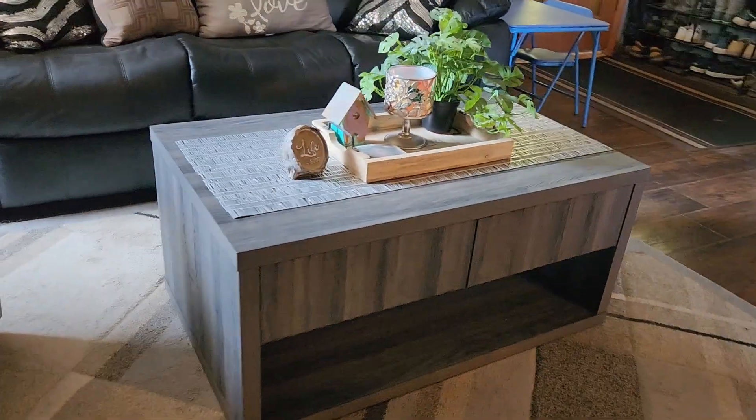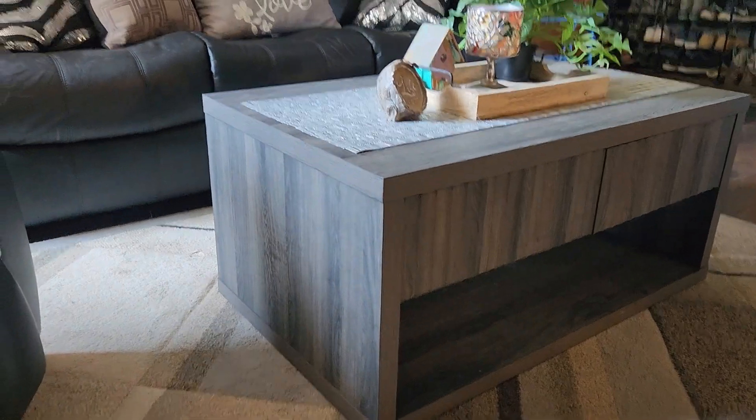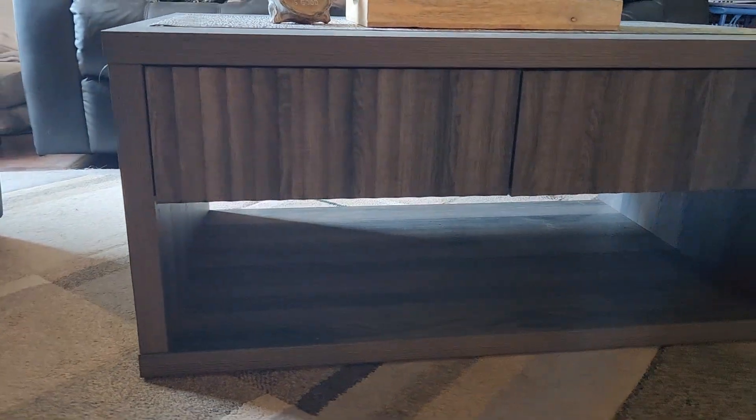This right here is the modern luxury wooden coffee table sent to me free of charge for this review, so I can show you the different features. This is a super sturdy coffee table that I really like.